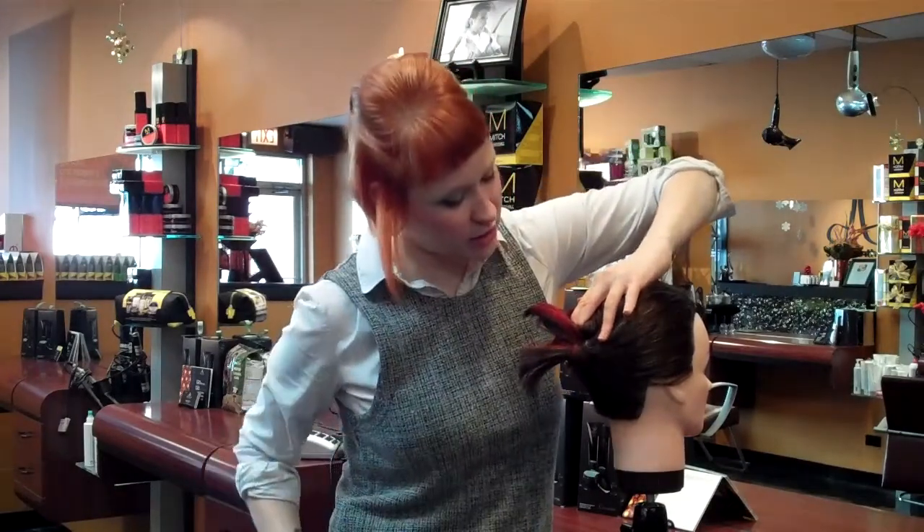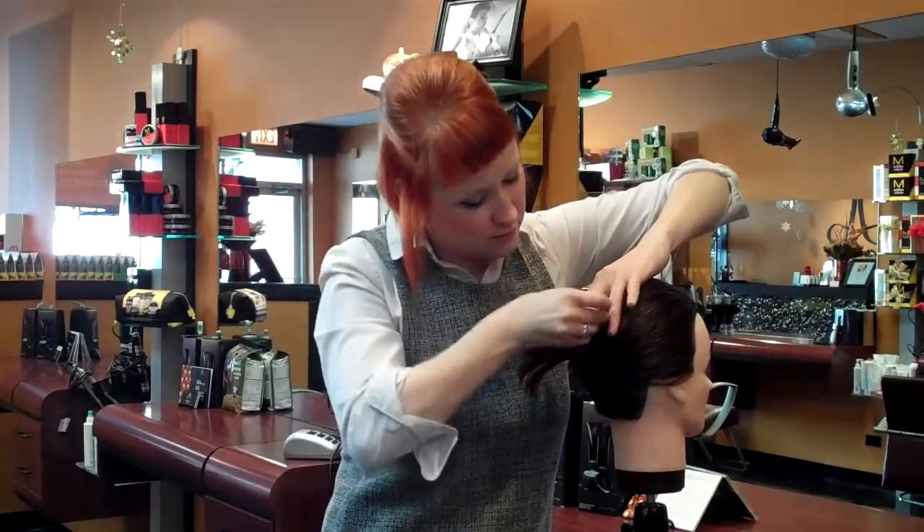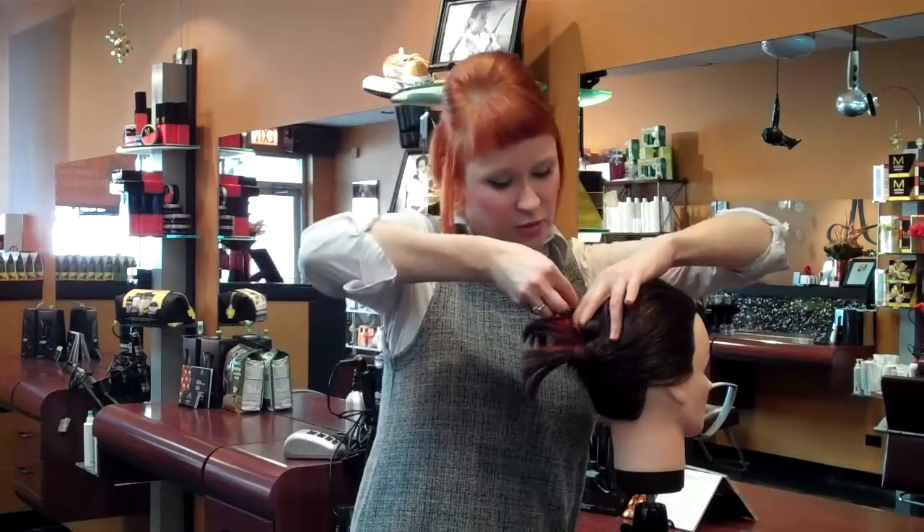And we're just going to secure this little top part that we got with some bobby pins. Just one on each kind of top side of this will do.